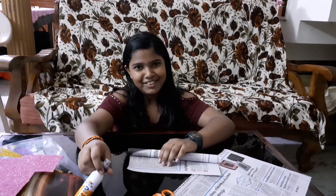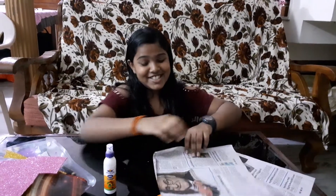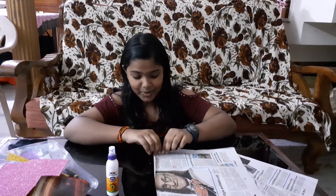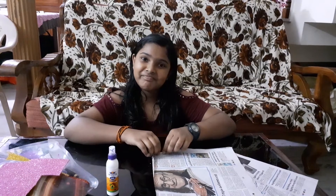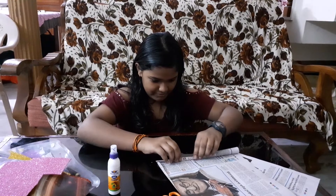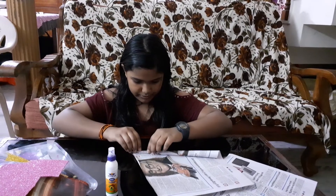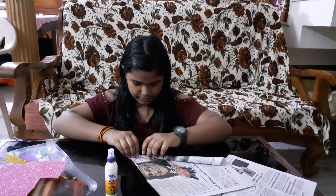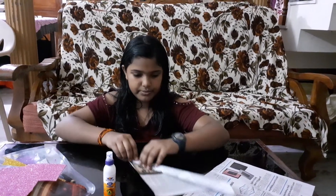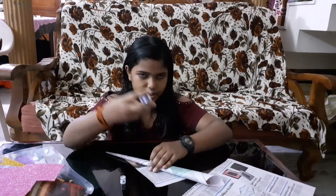One thing — don't be careless, which always happens to me. If it goes wrong, you should start again. Then you have to glue it.